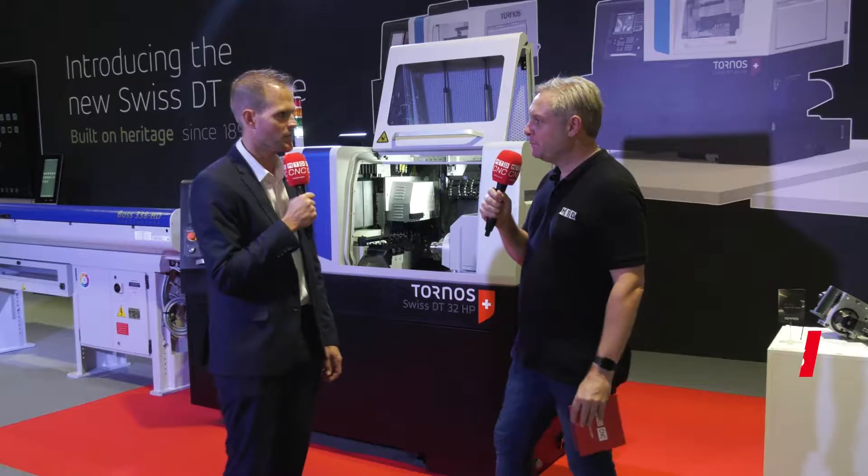If you're thinking slide ahead, Tornos Technology might be one route you want to take. Today we're going to look at the DT range of machines. Michael, can you tell me about these machines please? It's a full range — we present here four machines that will cover a big diameter range, from 13 up to 38.